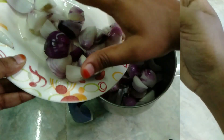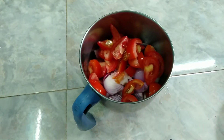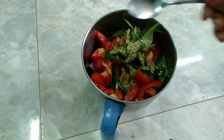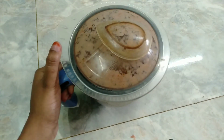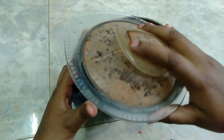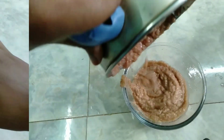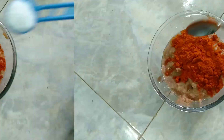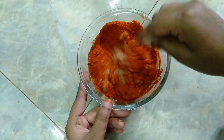First, add 3 or 4 onions. Add the same quantity. Add 2 onions and 1 spoon. Add a fine paste. Add the masala sauce. Then add 3 spoons, 1 spoon, 1 spoon, and 1 spoon of the spices.